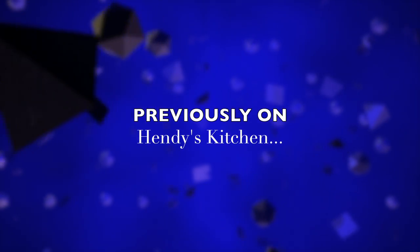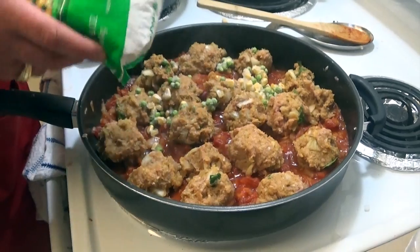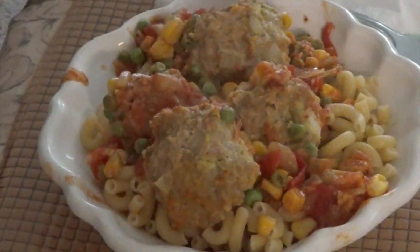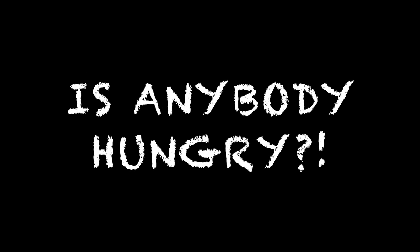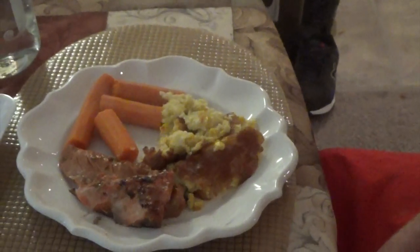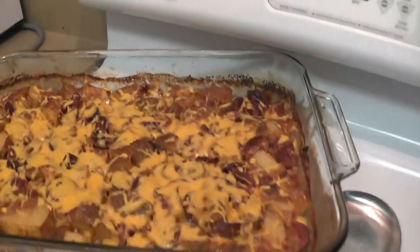Previously on Hindi's Kitchen: Wash your hands. So in go the onions. We got some bacon going in this pan right here. Are you ready? Let's go.